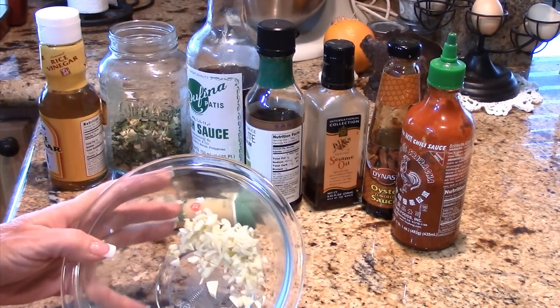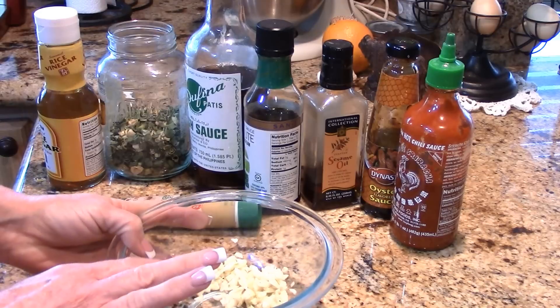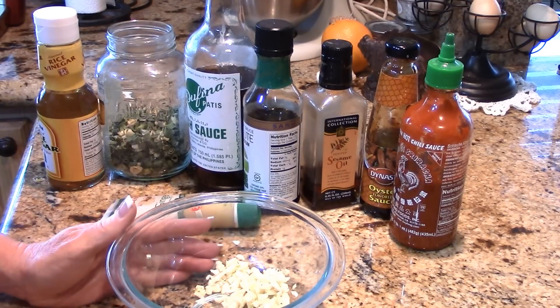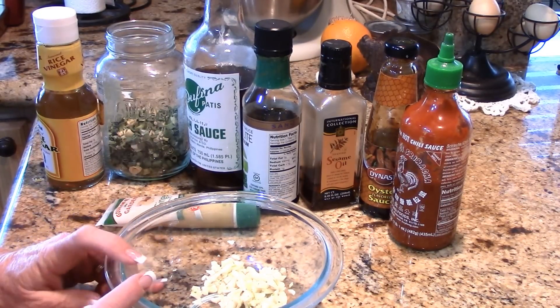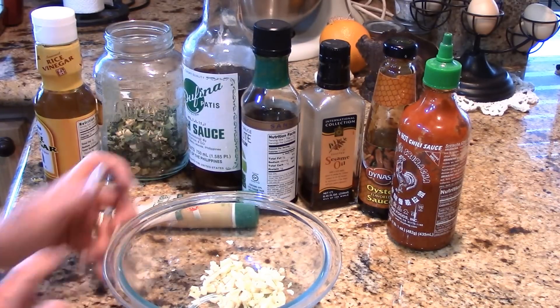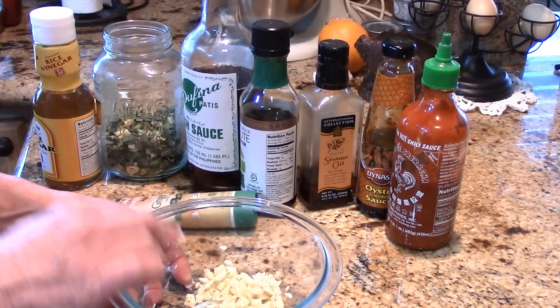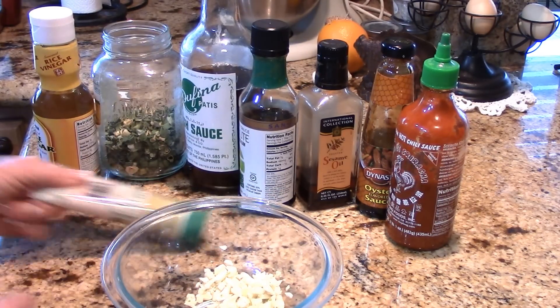In my bowl — this is going to be my marinade bowl — you can double or triple this recipe if you'd like, but this usually does plenty for a pretty good sized meal or for hors d'oeuvres. I've got three tablespoons of chopped fresh garlic.